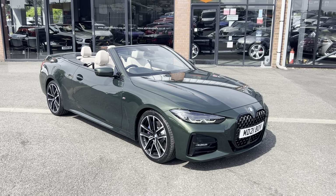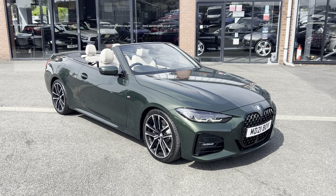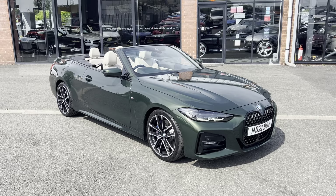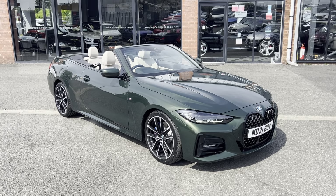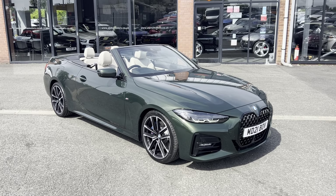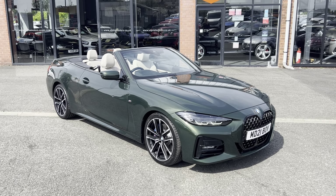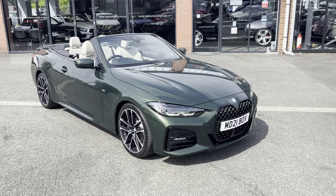Hello, welcome to Alpha Motors. Today I've got the absolute pleasure of showing you around this lovely 420d. This has just come into stock — the colour combination on this car just sells itself. It looks absolutely ace, giving you that sort of Alpina style in the green with the nice oyster interior, very cool yet classy looking car. This is an M Sport finished in Sanremo Green.